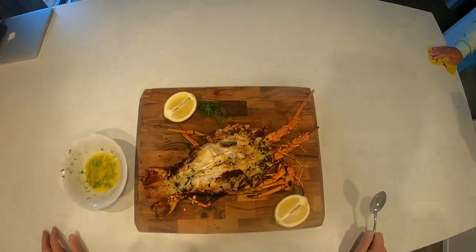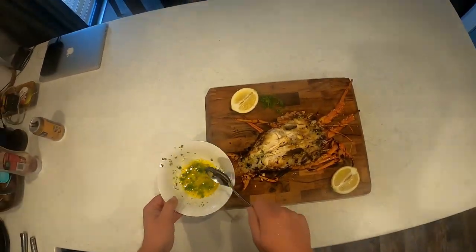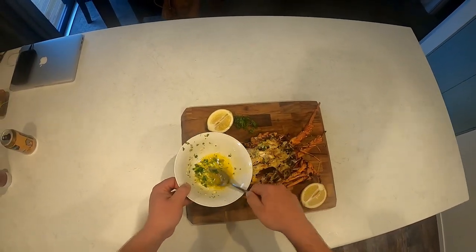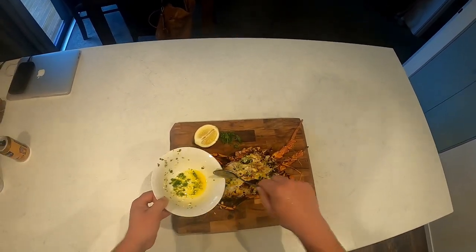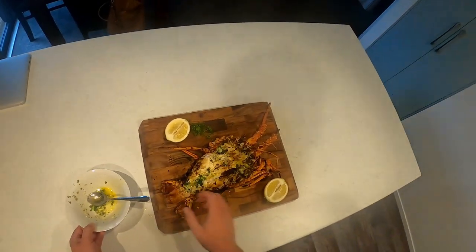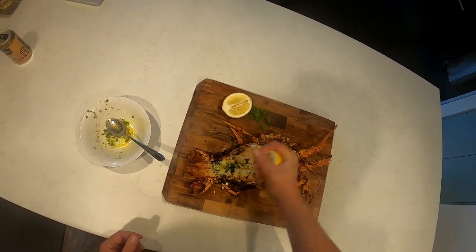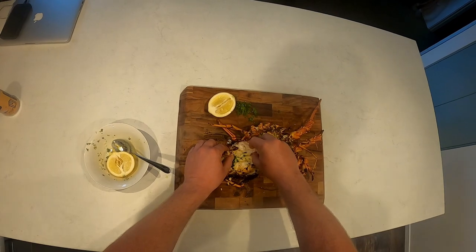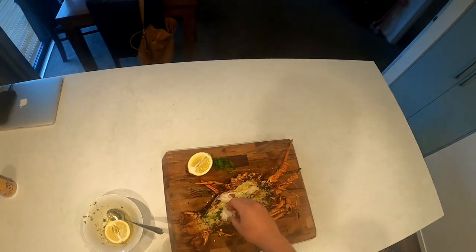So there we have it folks — some crayfish just caught probably two hours ago, freshly cooked on a barbecue. Let's get some more of the garlic butter with parsley through it. Got to get a squeeze of lime juice in there. Get that meat — loads of meat. Whoa. Mmm. Unreal.